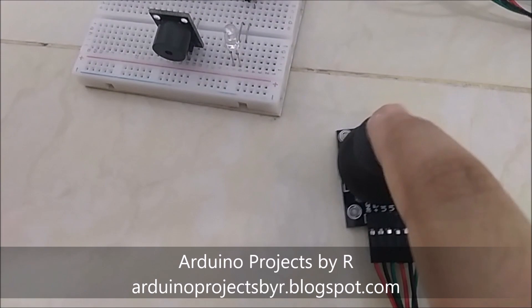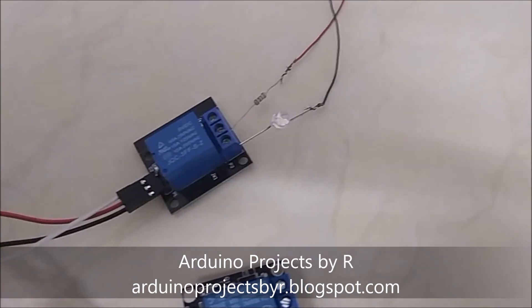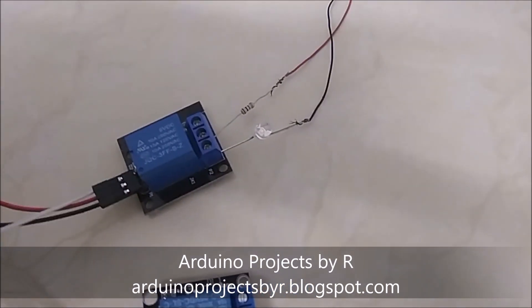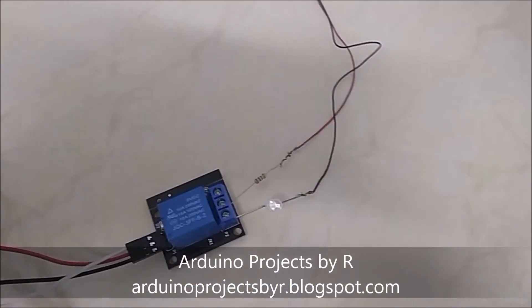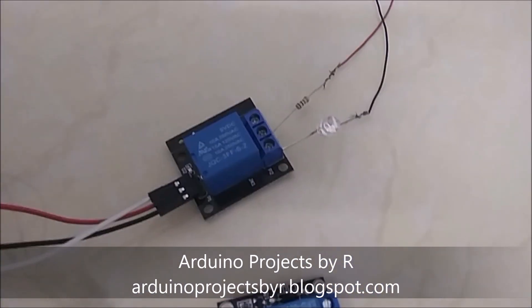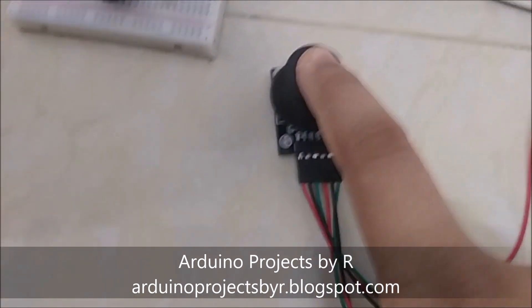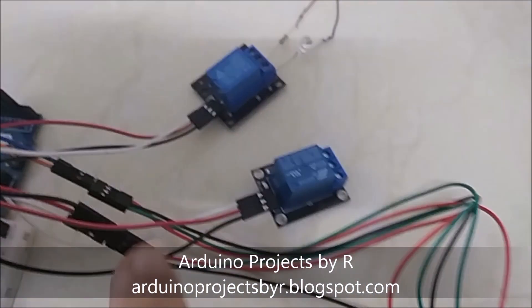When I move the joystick to the left this relay is switched on, and to this relay module I connected an LED and 1k ohm resistor connected to the power bank. This will represent the light bulb. When I press the joystick the two relay modules will be switched off.